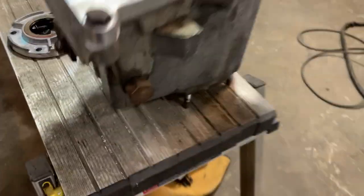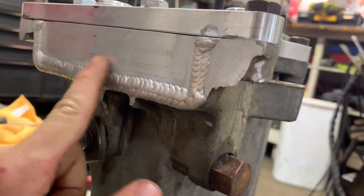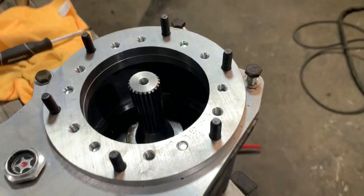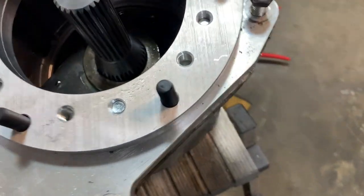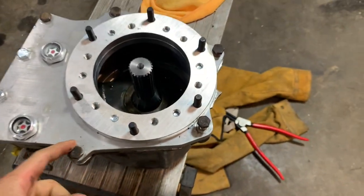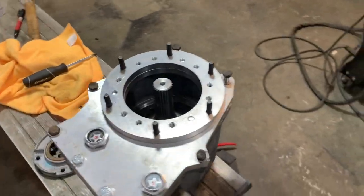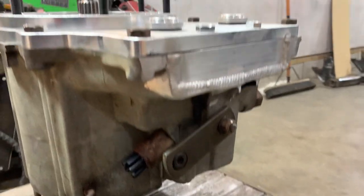This is where I'm at with the doubler right now. I had a friend weld this plate on here — he did a really good job. I threw all the guts back in, threw the shaft that came with the kit in there, and threw the bolts in just to test and make sure everything's happy. I'm pretty happy with how this thing's coming out.